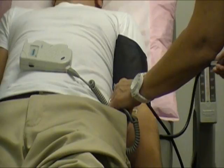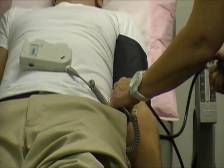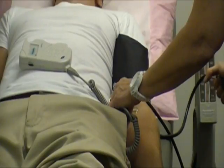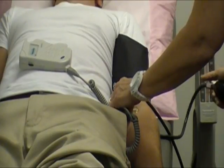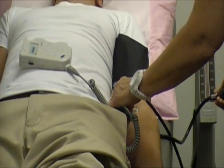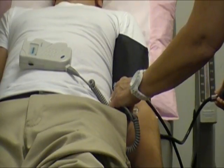There it is. We are going to compress the cuff until we do not hear the beat anymore, then slowly decompress until we hear the beat start again.